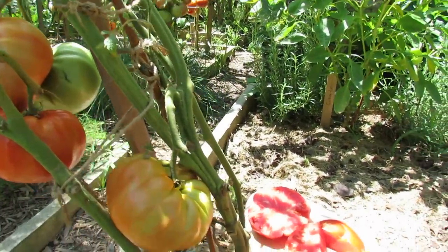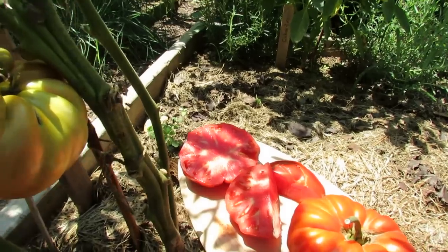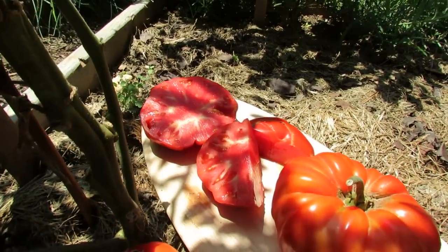It's absolutely delicious. It's sweet, very meaty tomato. Great flavor. Great on sandwiches. It makes a great sauce.